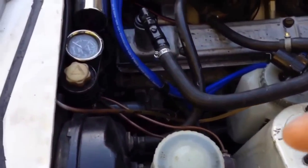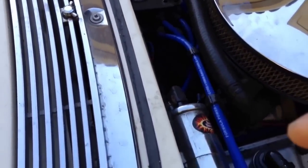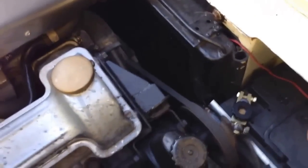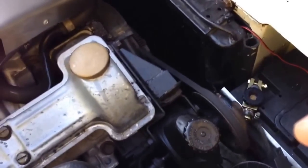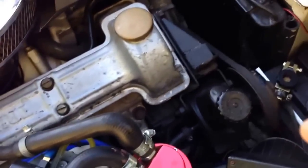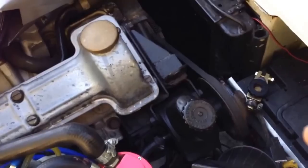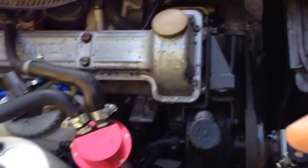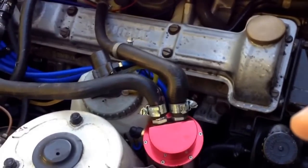Some modifications to the distributor allow it to rev a little bit higher. A decent radiator — that one's been re-cored, same size radiator, just a replacement core. I personally use modern OAT orange antifreeze, which is designed for aluminium engines and the combination of aluminium and iron.